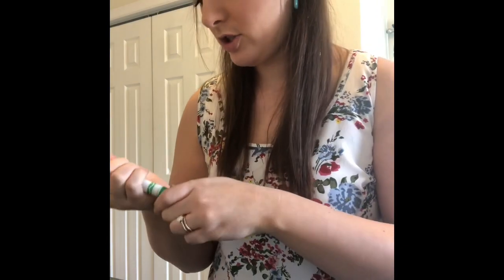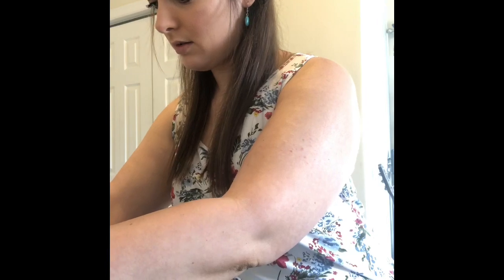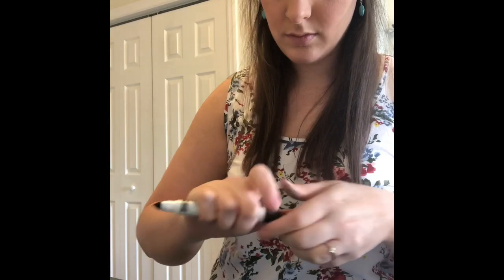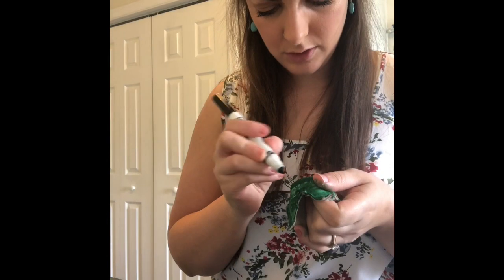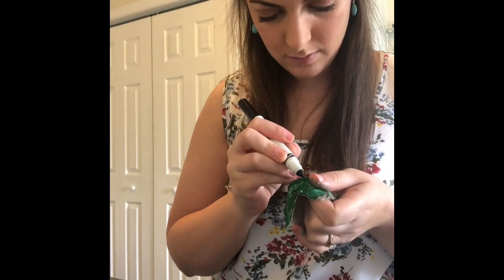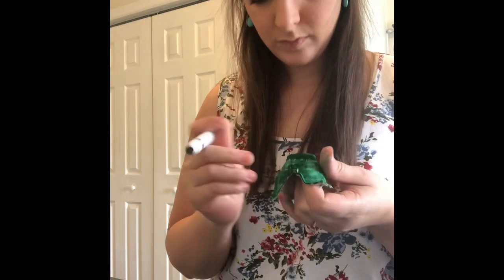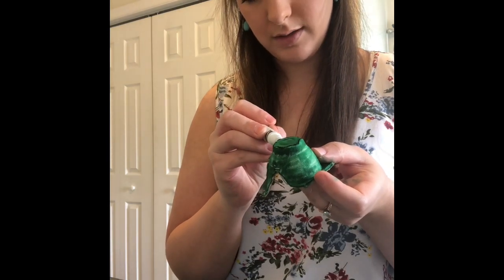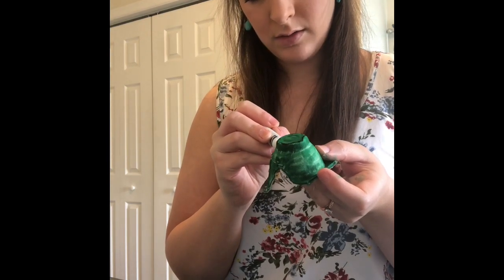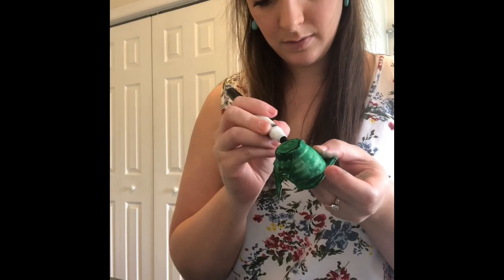Okay, so I colored the shell green. Now I'm just going to make those designs that you always see on turtle shells. Turtles have these interesting almost octagon shapes on their shells.